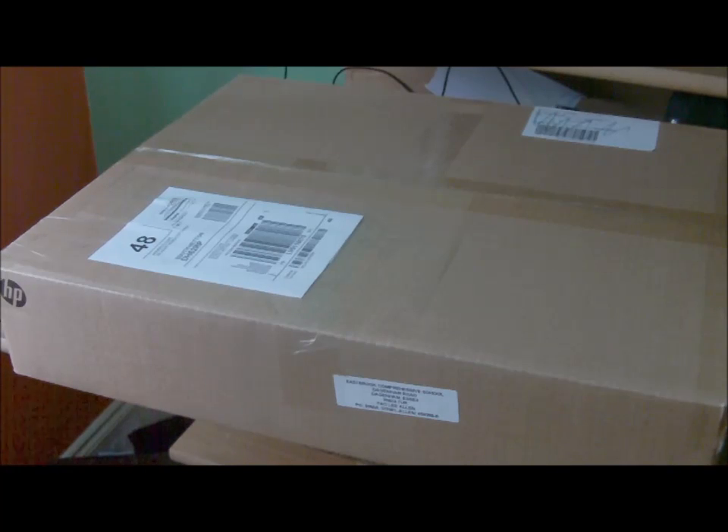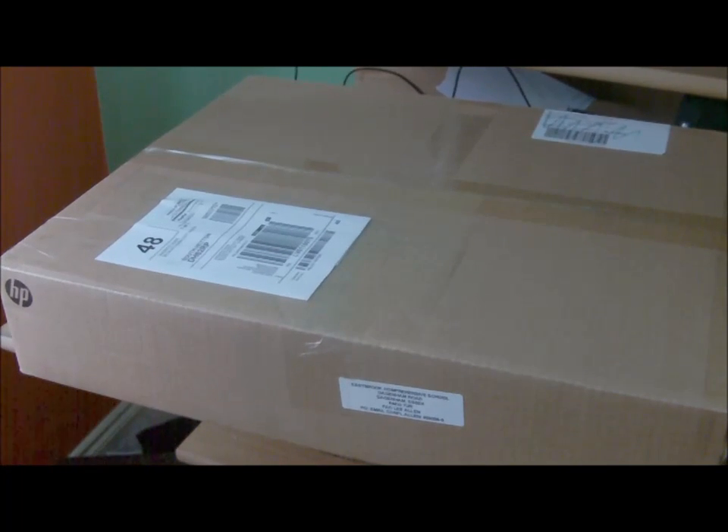Hi everybody, it's Andrew here. I've received my Cisco Catalyst 2950 Switch from an eBay auction a couple of days back. It's going to be part of my Cisco lab when I build it to train myself for CCNA, and also part of my home network.